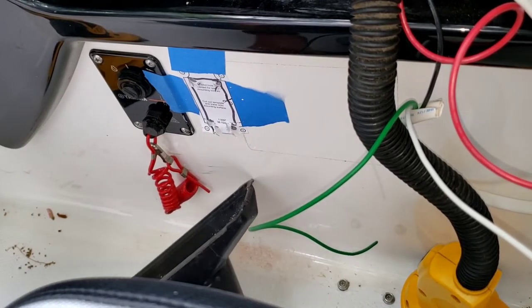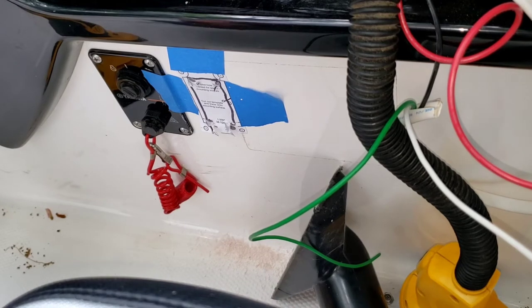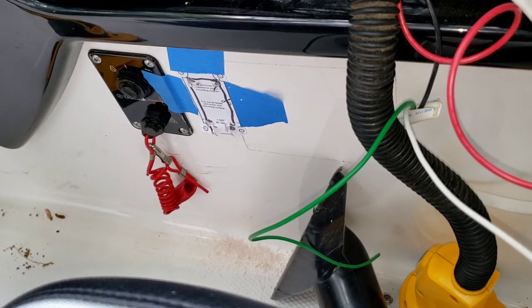One thing you may notice is I have a shop vac here. I haven't started it yet because I was recording audio, but as I do this next cut, the shop vac is going to be running the whole time because that dust goes everywhere. If you can have somebody else running it while you're cutting, even better, because you can get closer.